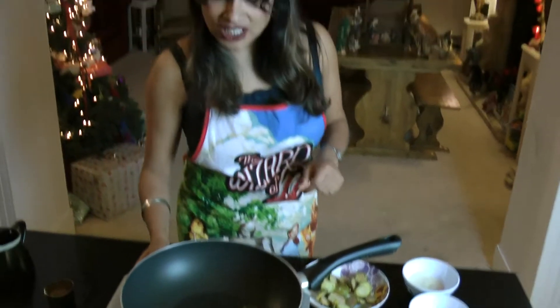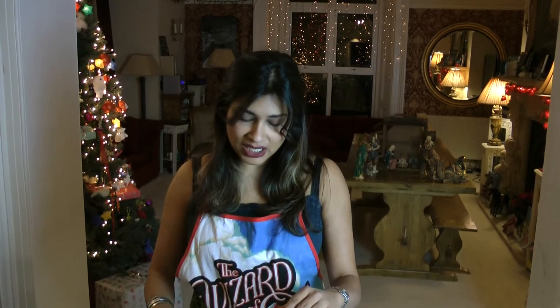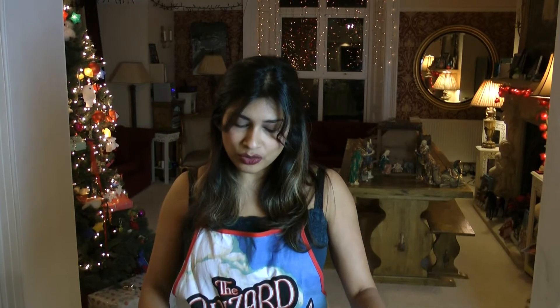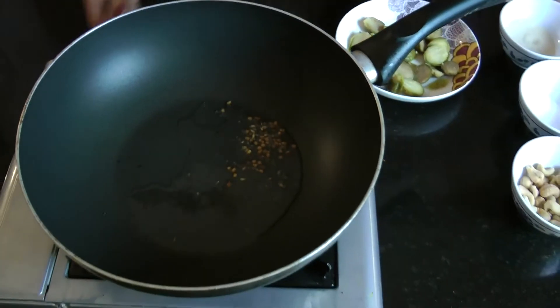We need to keep that on quite a low heat because we don't want it to catch and burn. There are little nuggets in there called fenugreek, and they can be quite moody — in the wrong heat they'll suddenly turn black and bitter. So just keep it on a low heat, and as soon as they start to go brown, you know that particular spice is done.